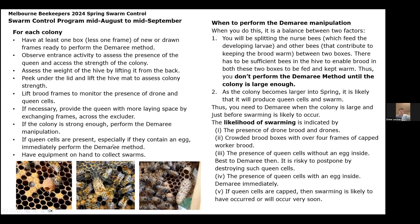If queen cells are present — especially if they contain an egg — you want to immediately perform some sort of swarm control, in this case the Demaray method. You should also have equipment on hand to collect swarms or when to perform the Demaray manipulation. We do this as a balance between two factors: the colony needs to be strong enough, but you don't want to wait until the colony has become so large that it's produced queen cells and swarmed.